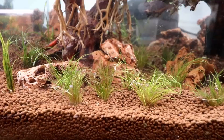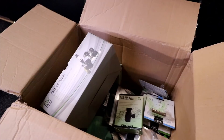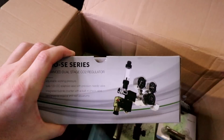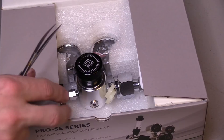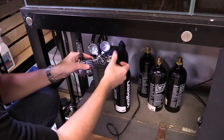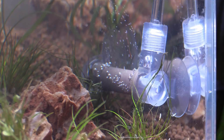The hair grass will also like the CO2 a lot and it'll encourage it to spread out and form a carpet. The boosts and the Dwarf Sag probably won't care all too much, but it'll help the overall look. CO2 Art makes the regulators I use — they recently sent me a bunch of stuff. We have the Pro SE series regulator and we're going to use it with a CO2 adapter for a paintball tank to feed the aquarium with CO2. If you want to get CO2 Art stuff — regulators, diffusers, CO2 lining — use code AQUAPROS at checkout for 10% off.